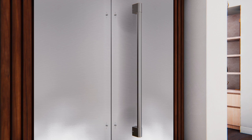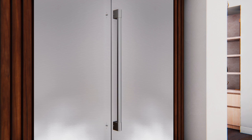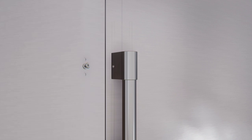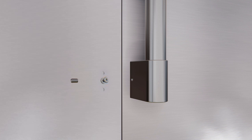To install the door handle, place the handle caps over the fasteners on the door. Ensure the handle is supported so it does not fall and scratch the appliance finish. Ensure both handle caps are resting on the face of the door — handle appearance may vary based on the refrigerator model. When installing statement handles, position the handle so that the set screws are facing the other handle. When installing minimalist handles, position the handle so that the set screws are facing upward and downward. Lock one end of the handle into position by tightening the set screw in the handle cap with the Allen wrench provided.